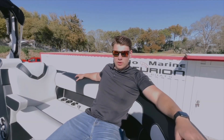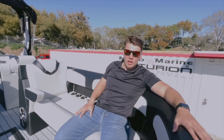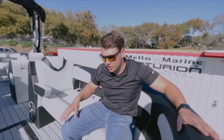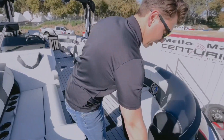Hey guys, this is Bobby at Mellow Marine showing you our new Monterra Surfboss 25. We actually partnered with Monterra to get this out here. It is our first surfing pontoon, and it actually has more storage capability than I've ever seen in a boat. Come on in and check it out.